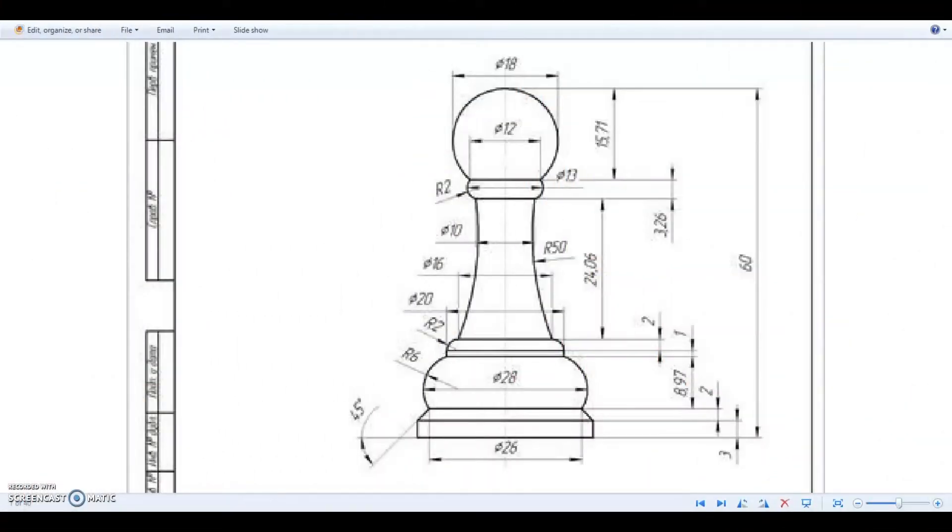To get started with our chess pawn, I want to take a moment and look at the drawing dimensions so you can lay out how we're going to go about creating the pawn. It's always a good idea to get a sense of how the part looks and how you're going to approach the piece before you just start clicking and drawing.